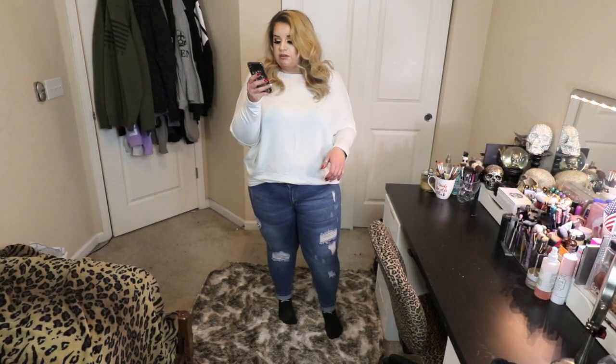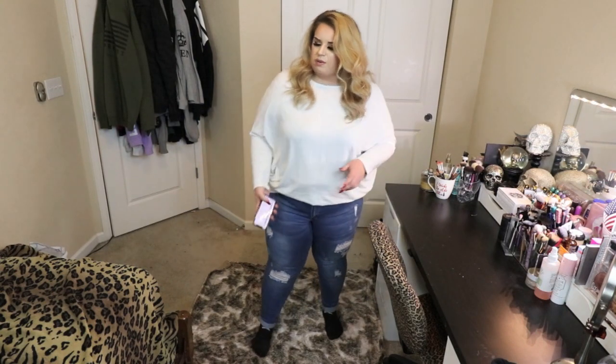These are the Turning More Heads mid-rise jeans in medium blue wash and they were $15. These are wax jeans, size 18. Wax jeans are cute — wax jeans, shorts, whatever — I think they are so cute.